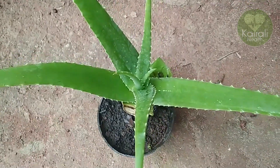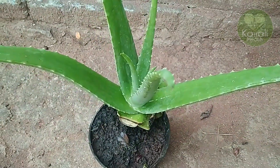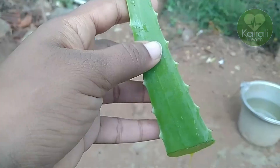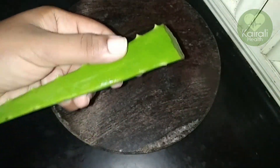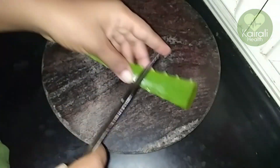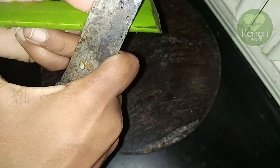I am going to use my hair and hair tips. This is a lot of haircuts. I will wash the gel. This is how you will make this gel.